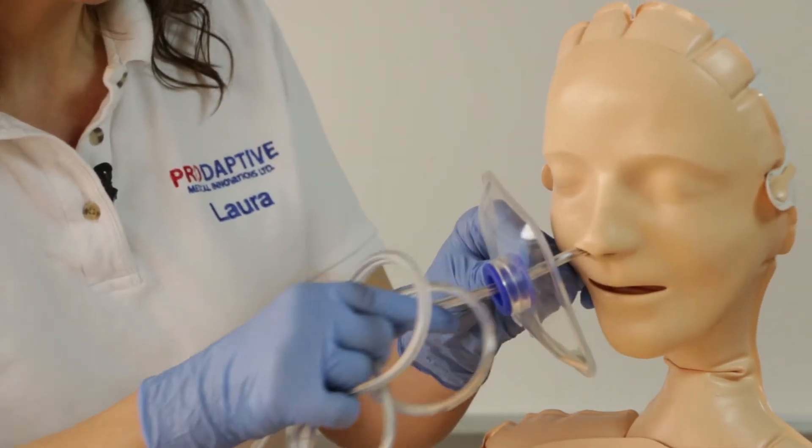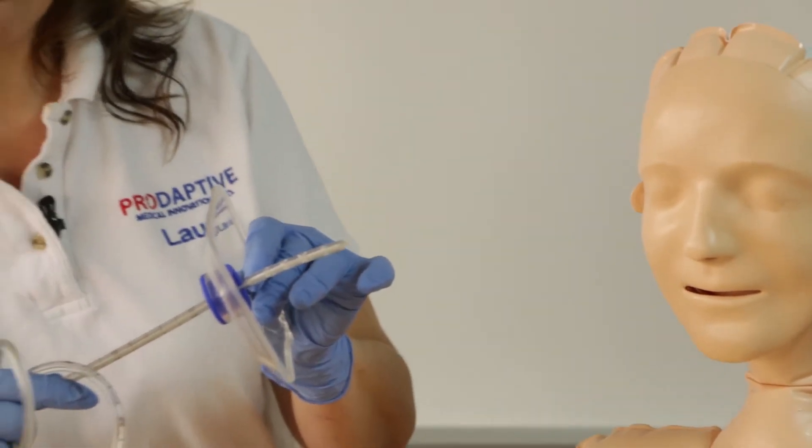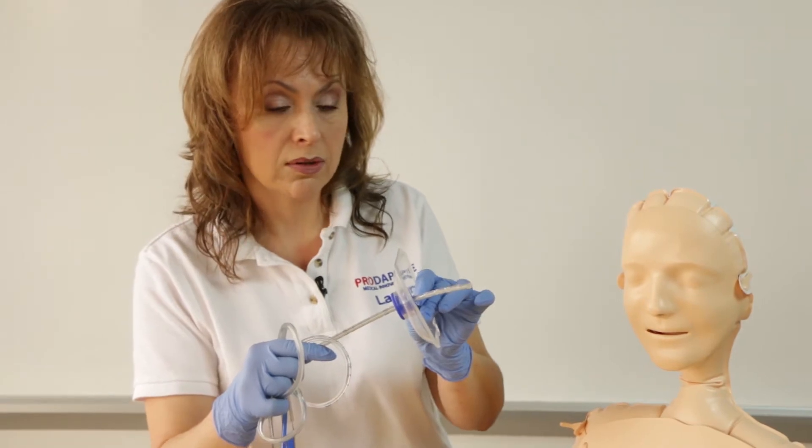Once you're to about the 10 centimeter mark, you can remove the NG tube. The stall shield actually prevents that whip splash effect that you have when you're removing the NG tube.